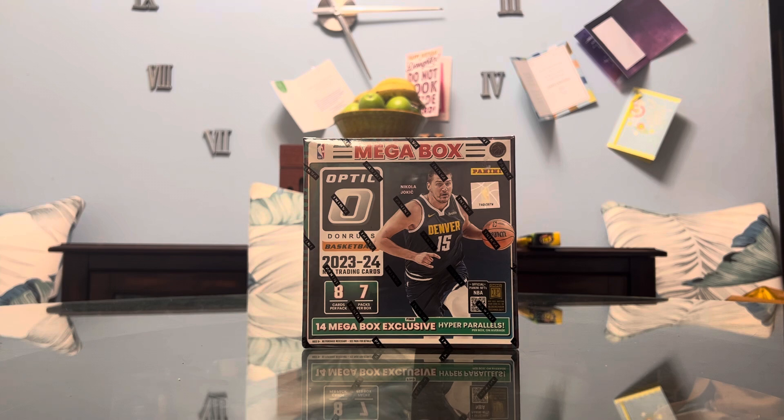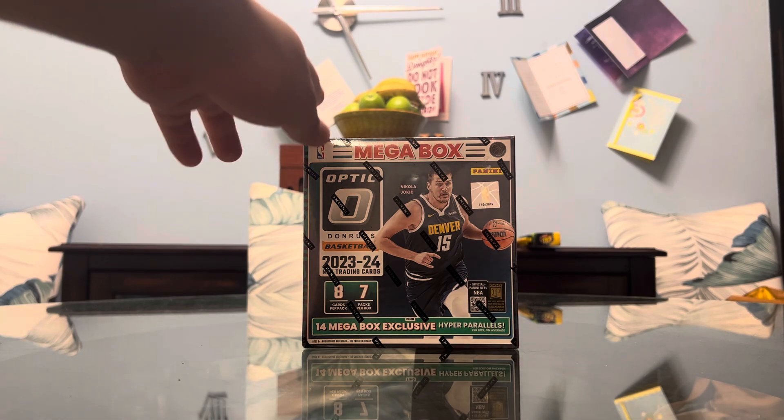My local card shop had this amazing 4th of July sale. Megaboxes and Mega Hobby Boxes were $75. My cello packs at the shop were $17.76 in honor of 4th of July, so I couldn't miss this sale. And I was really excited to see that they had Optic Donruss Basketball Megaboxes.